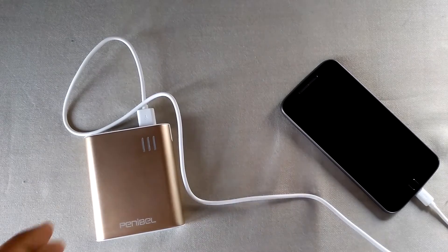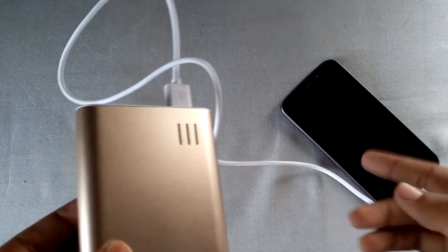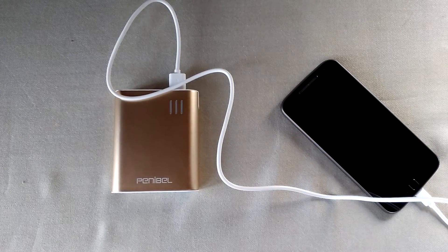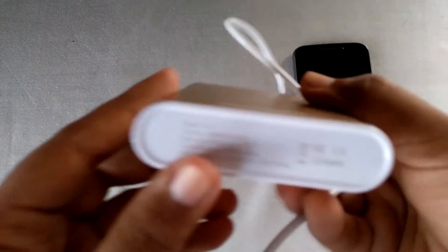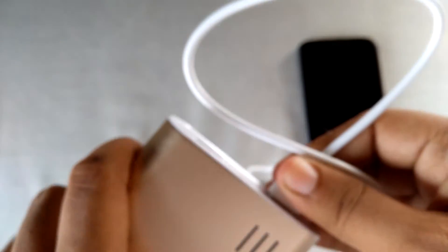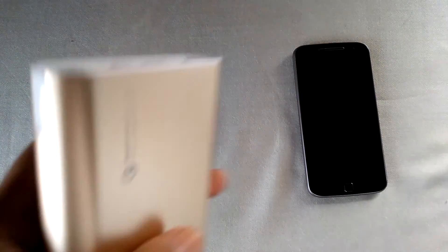I have already used this power bank for around 4 days, and it was able to charge my Moto G4 Plus 2 full times and around 20% on the third time. The power exchange efficiency of this power bank is really high compared to other power banks. It also charges itself quickly — at the bottom it says it can take input of up to 2 amps. I charged it with the turbo charger of my Moto G4 Plus and it charged within 5 to 6 hours, which is quite fast.